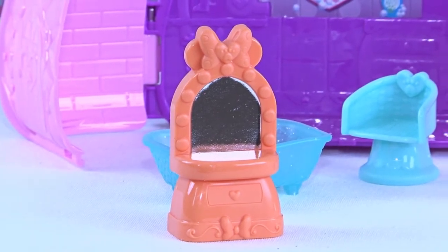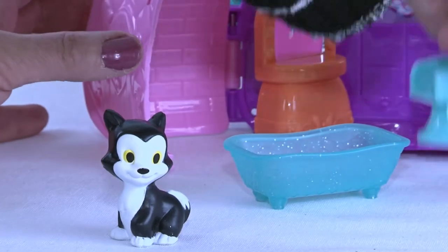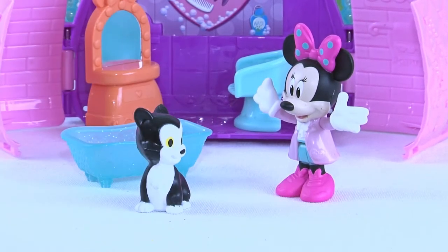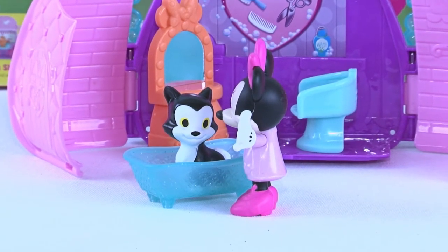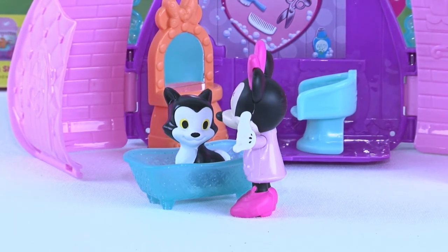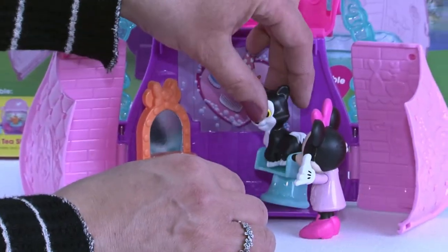Now we have her first customer — this is Figaro! He is so excited to come in and get himself all cleaned up. Minnie is gonna do a fabulous job. Are you excited, Minnie? This is your very first customer and it's Figaro! All right Figaro, get in here and get all cleaned up. What a good kitty! Are you gonna go hang out with Pluto tonight? Oh, that sounds like a fun night!